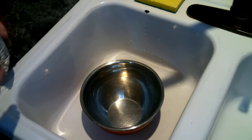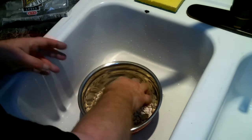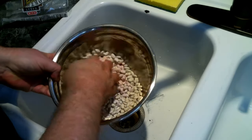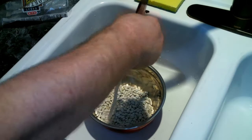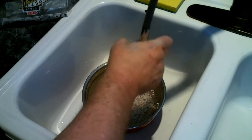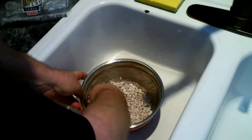The first thing we need to do is wash our beans, and while we're doing that we're going to go through and make sure there are no little rocks or pieces of dirt. That looks good. Once we're done washing our beans we're going to let these soak overnight.